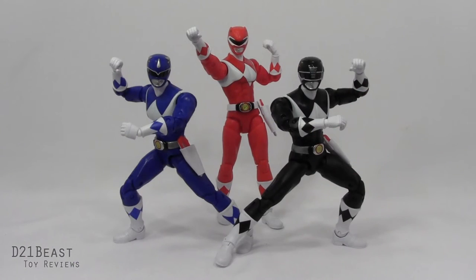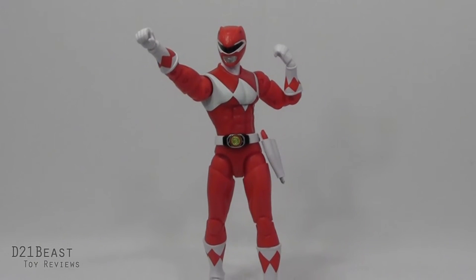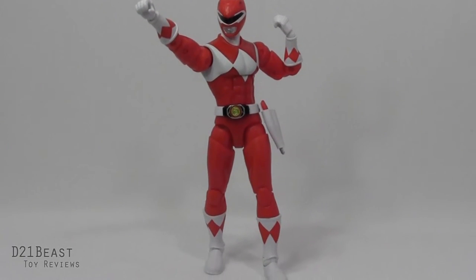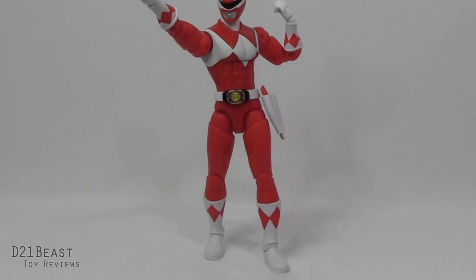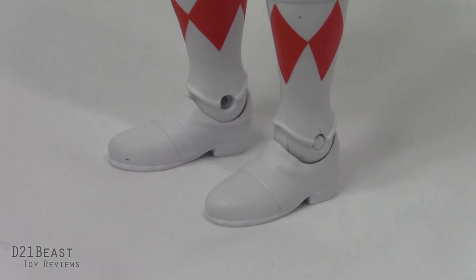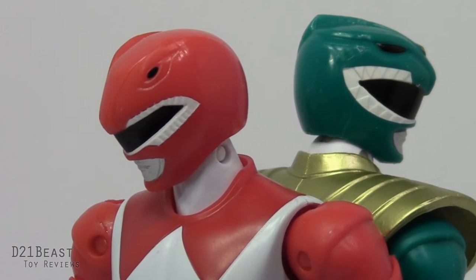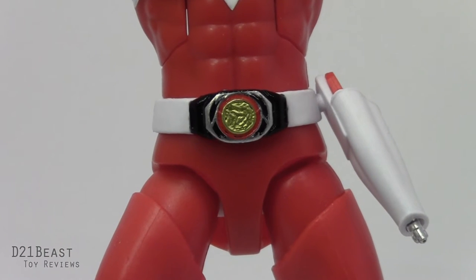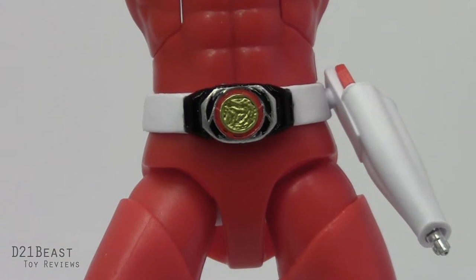Here we have our Rangers out of the packaging, toy fans. I'm finding a lot to like about each one of these figures. Unfortunately, each one of them has a few minor drawbacks that keep them from being the outstanding figure that the Green Ranger was. Starting with the Red Ranger — the sculpting is largely show accurate to a tee. All the detail is there on the helmet, the morpher, the diamonds on the costume. Bandai has even sculpted the line texture in the back of the gloves and on the boots, a detail many of you probably never noticed. Special attention has been given to the paintwork, and I don't notice any major flaws or blemishes.